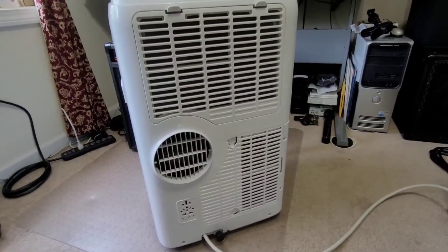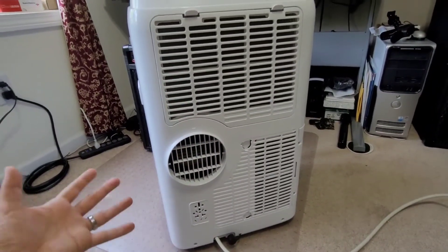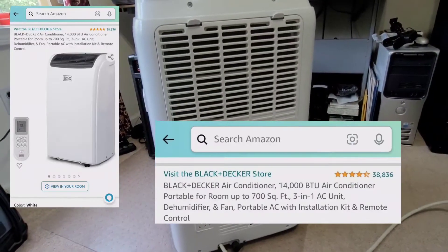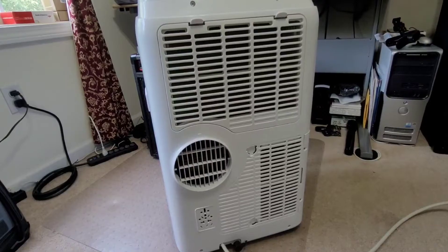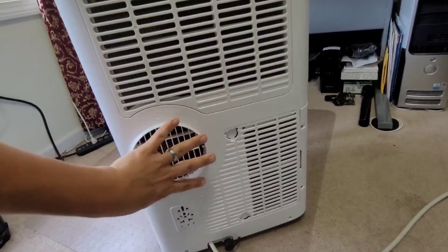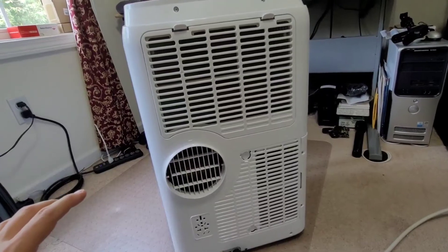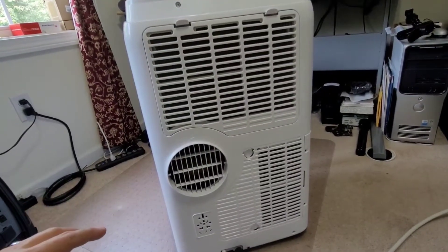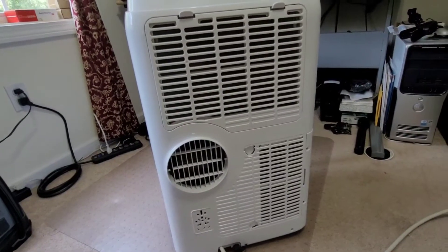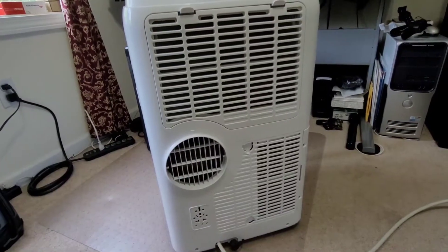So as you can imagine, the efficiency of this unit is not very good with a single vent. This is a very popular unit on Amazon — over 30,000 reviews — and it works well. But I want to make it better, and for a few bucks we're going to add a vent adapter to this intake and use the window adapter parts to convert this to a dual vent unit, which will significantly increase efficiency and cool your room faster without creating a negative pressure vacuum.